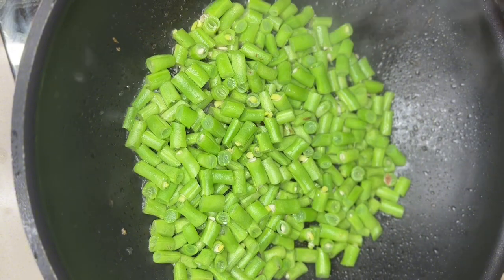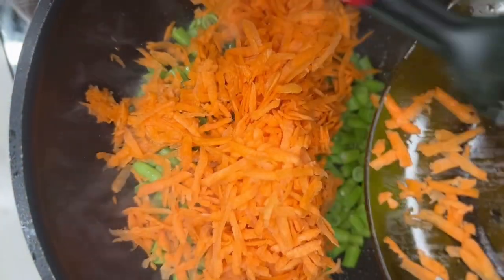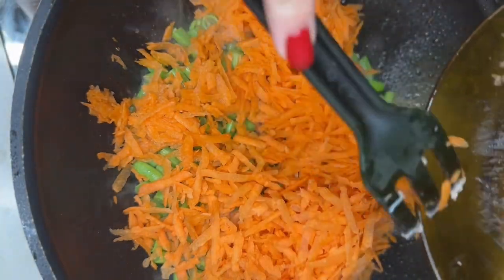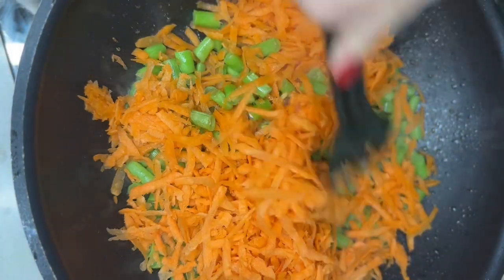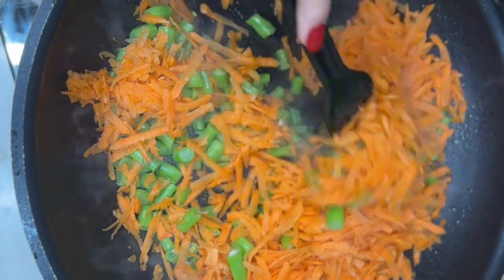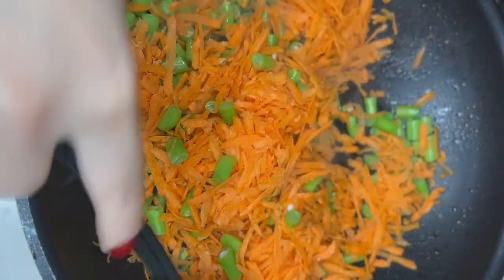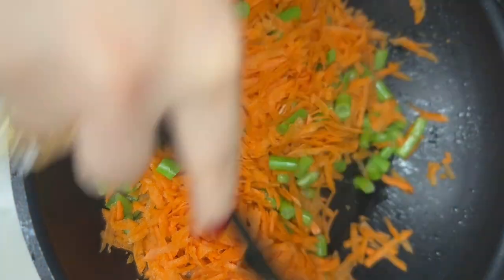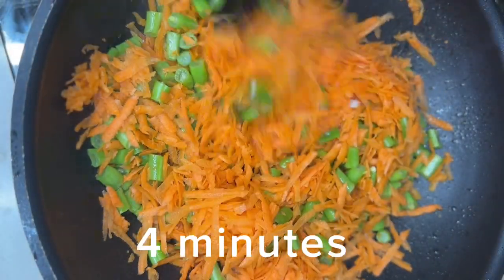Next, we are adding shredded carrots. I have 3 medium-sized shredded carrots. Mix it very well.